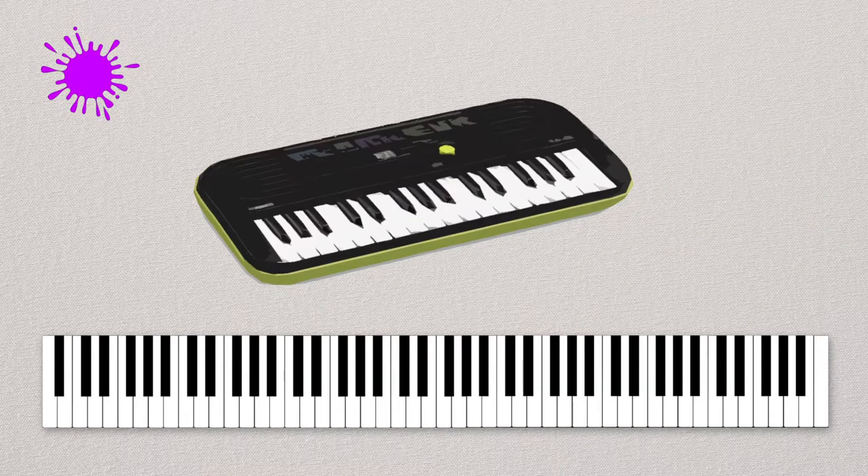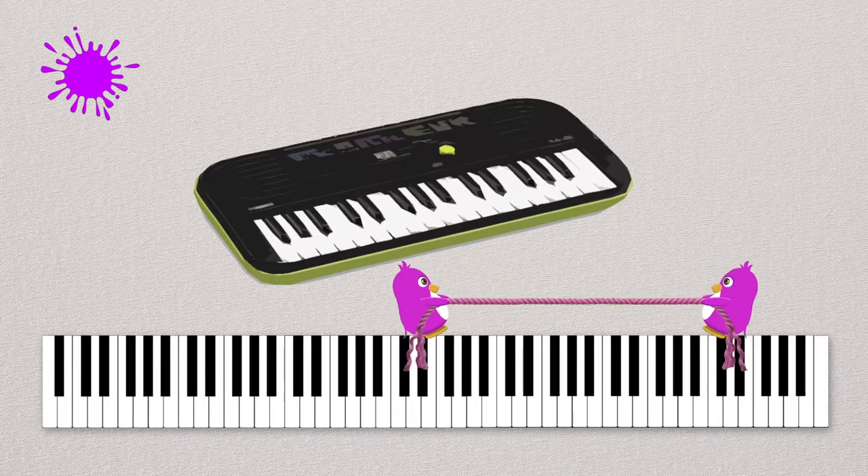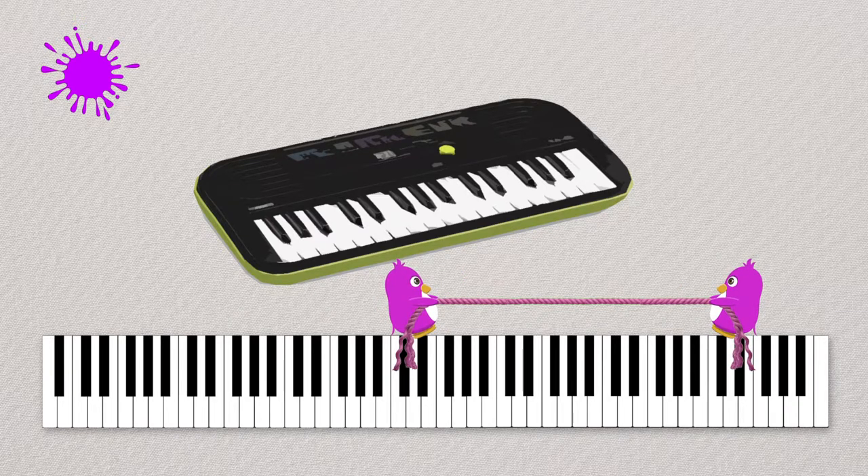There are quite a few different kinds. There is a baby piano, and many little children have one of these at home. It has black keys and white keys. Baby pianos can be really small and they can have about 32 keys. Look at the piano keys — we've got two pink penguins that show us where the baby piano's keys are.